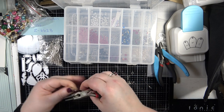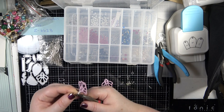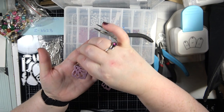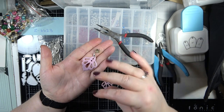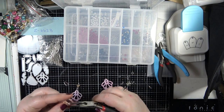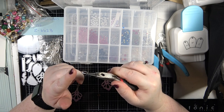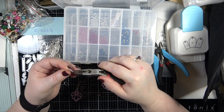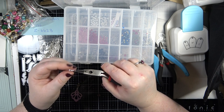I'm going to reopen that loop up, grab hold of our paper piece and then close that up. So this is essentially going to be our earring, but because I put the stone on it's going to give me just that little bit of weight. Now I'm going to use these - these are actually sterling silver ear wires. These ones are stainless steel, but these are sterling silver.